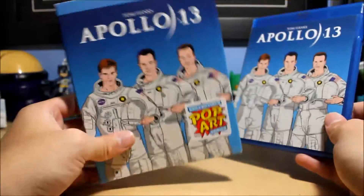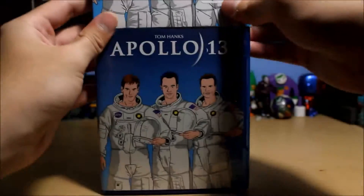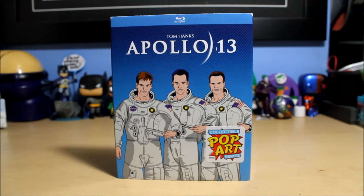Apollo 13 is a great movie. Let me know what you guys think of this release — do you like the pop art? Tom Hanks is of course always a great actor, and rest in peace Bill Paxton. Anyway, thanks for watching, and stay tuned for the next six dollar bargain — I got Wall Street, so stay tuned for that. Thanks for watching, bye!